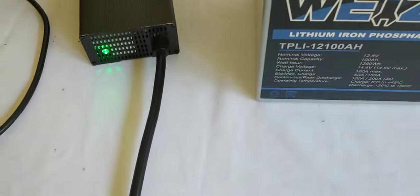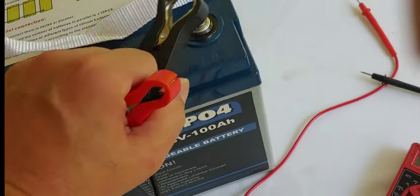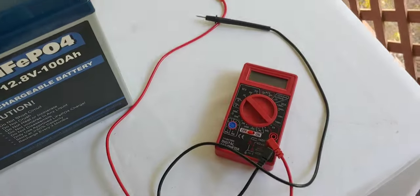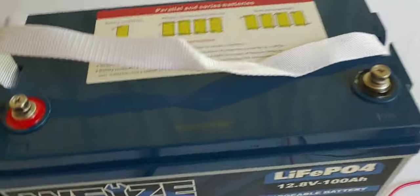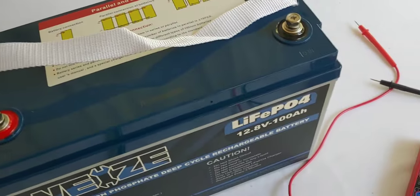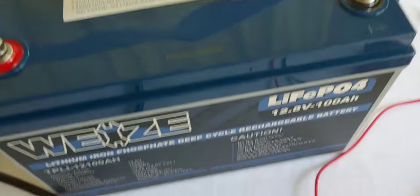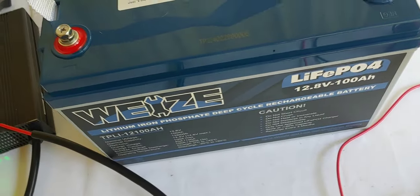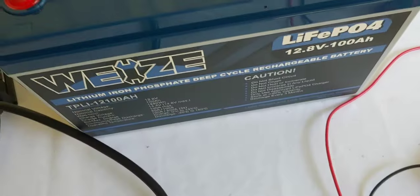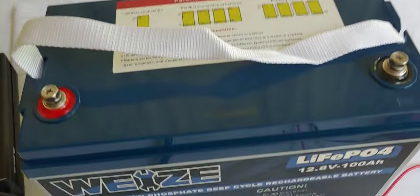The battery has charged all the way up — you can see the green light is on. We're going to take these alligator clips off. Next, what we're going to do is let the battery settle. It charged to 14.6, like the manual says. Now we're going to let it sit for an hour or so to bring it to its resting voltage. That should be about 13.6; some of these are 13.4. Right in between 13.3 and 13.6 these lithium batteries will settle. We're going to wait for that to happen and then set it up for our test.